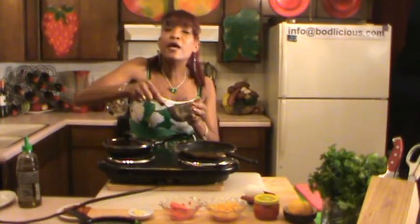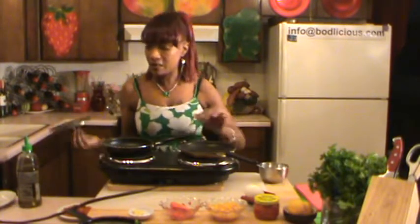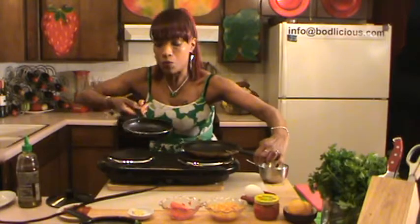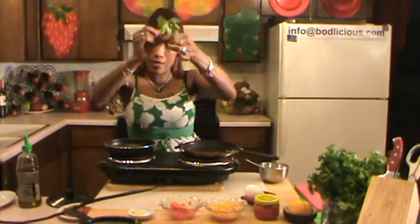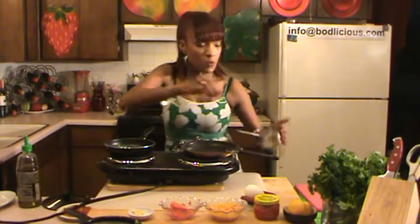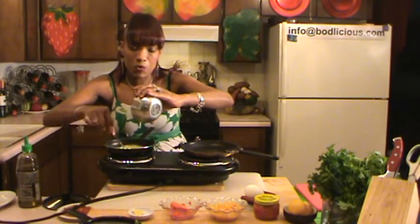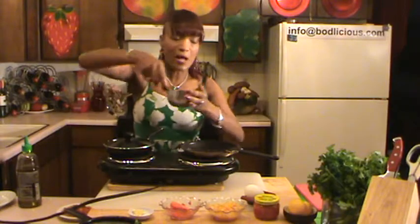Now I want my omelette to look as if it has been kissed by a green flower. In order to get that effect, I'm using two pans because it's the only way I can get the point across. So I'm going to take a fresh cilantro sprig, put it at the bottom of the pan, then gently put my egg in, and I'm going to forget about it for a little bit.